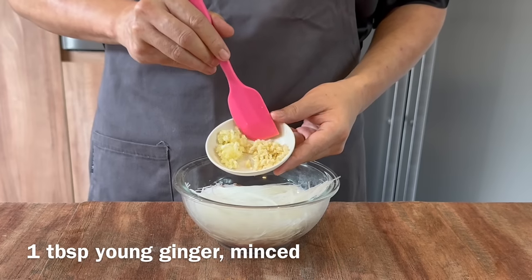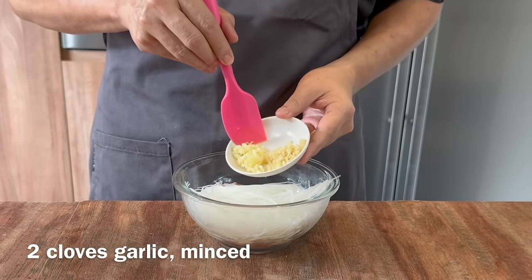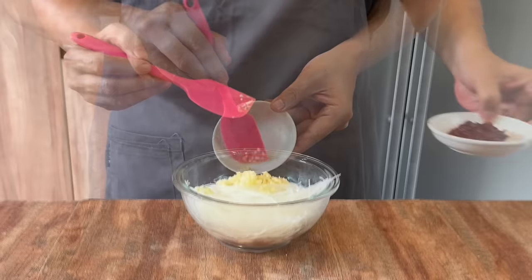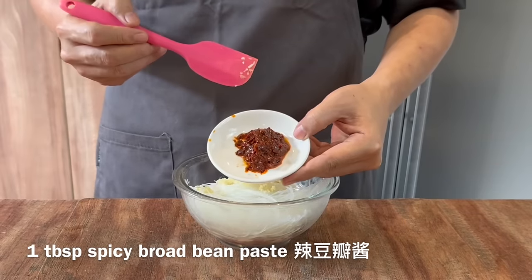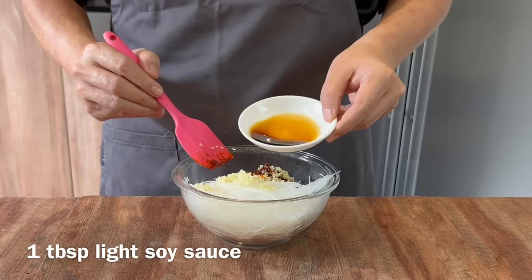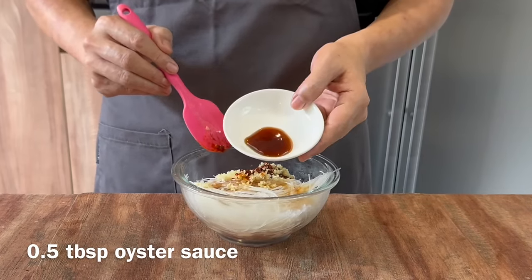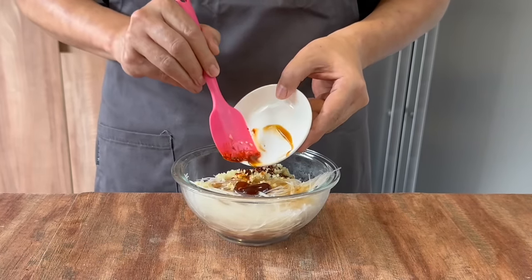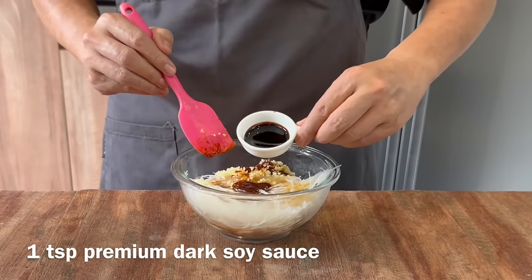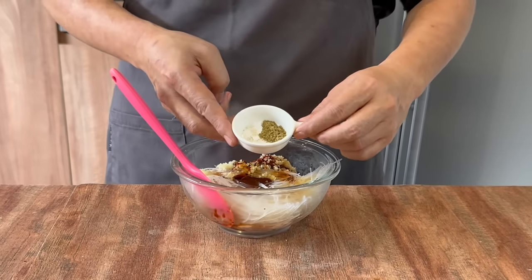Add in 1 tablespoon of minced ginger as well as 2 cloves of minced garlic. 1 tablespoon of spicy broad bean paste. 1 tablespoon of light soya sauce. Half a tablespoon of oyster sauce for that freshness and sweetness. 1 teaspoon of dark soya sauce for the beautiful dark hue that we want — this is optional.